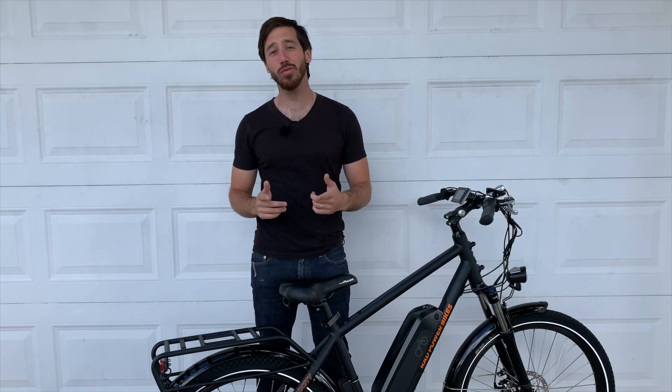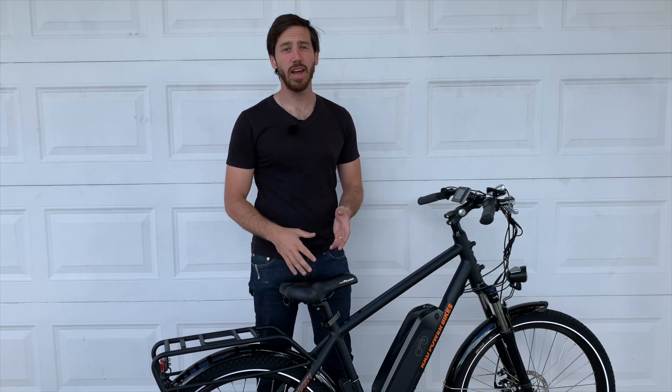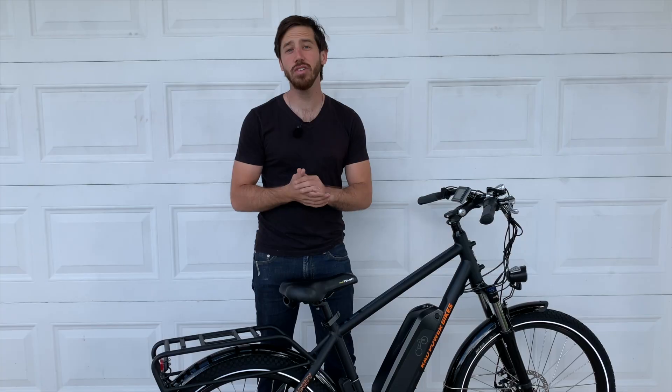Hey everyone, Micah here with ebikeschool.com. Today I've got a short video for you showing you how you can increase the speed limit on a Rad Power Bike. I've got my Rad City here and it comes programmed from the factory in the US at 20 miles per hour, but there's actually a way that you can increase the speed to 25 miles per hour.